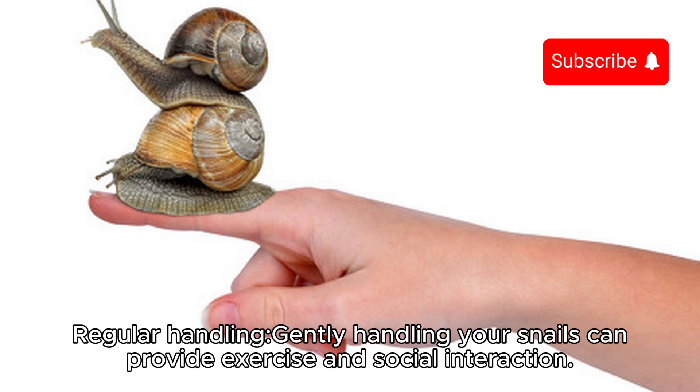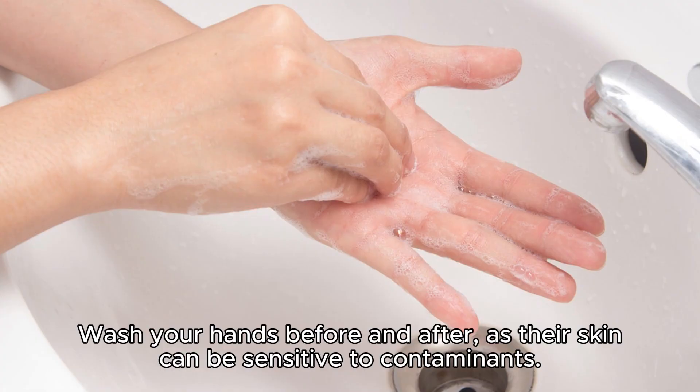Regular handling. Gentle handling of your snails can provide exercise and social interaction. Wash your hands before and after, as their skin can be sensitive to contaminants.